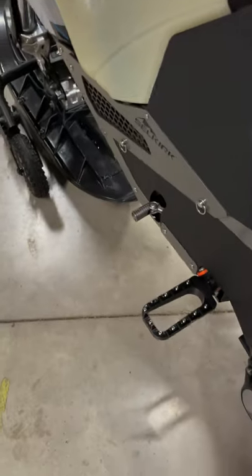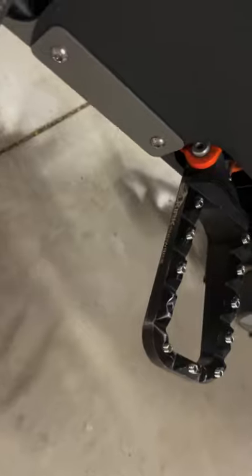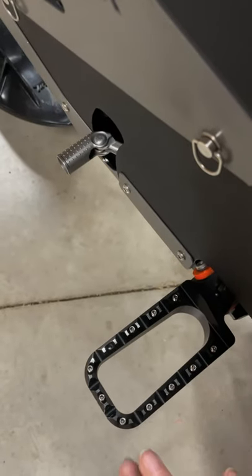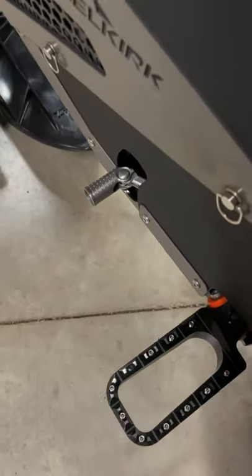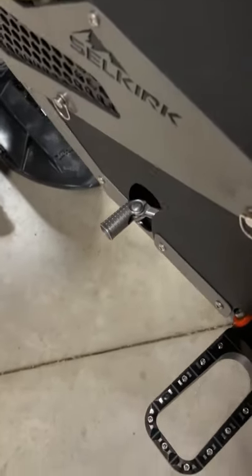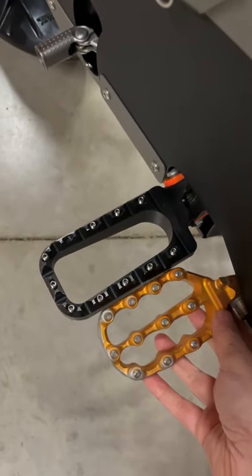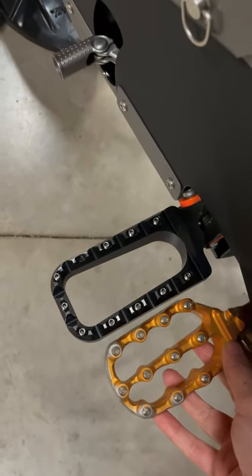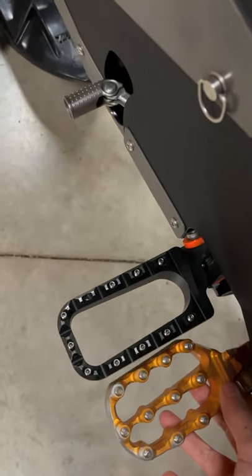Let's talk about snow bike-specific pegs. This is a snow bike-specific peg available from Selkirk Snow Bike. You'll notice there's no center bar in this peg like a standard dirt bike peg — this allows more snow to pass through and not pack up and ice up under your feet. Compared to a standard dirt bike peg, it's actually much bigger because snow bike boots have a bulkier profile, and it's more open to pass snow through freely.